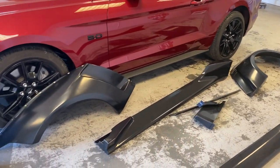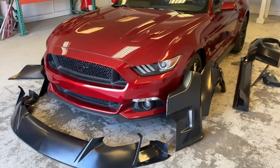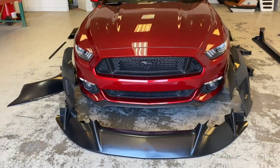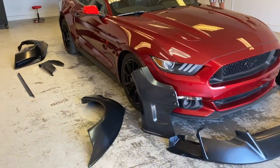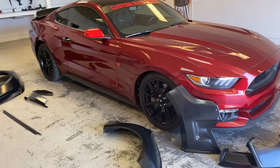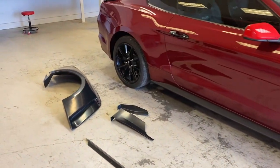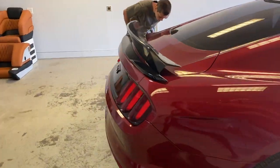Other than that, everything else looks to be here. We're not going to wait until they send the other one — we're going to install everything anyway. It's kind of frustrating because after everything is installed, I can't really drive the car until they send me the right part, and it's just going to sit here and collect dust. But yeah, a little spoiler over here...